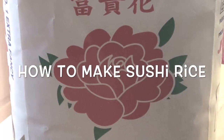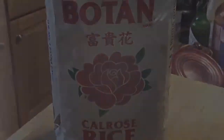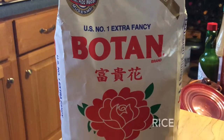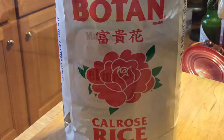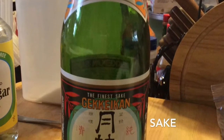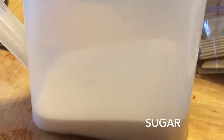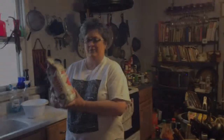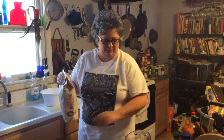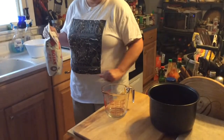The first thing we need to do is rinse our rice, because it comes with a film on it. You have to rinse it all off to make sure it tastes good. I'm going to measure four cups of rice and we're going to rinse that rice.